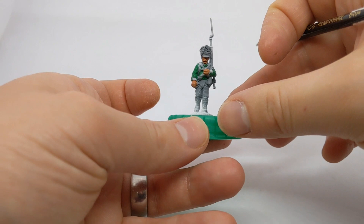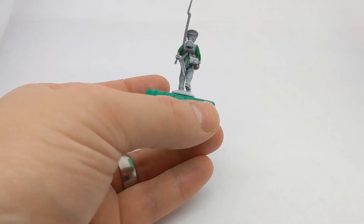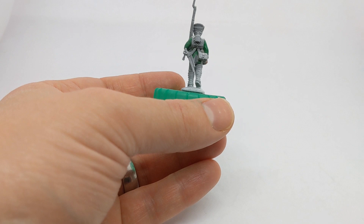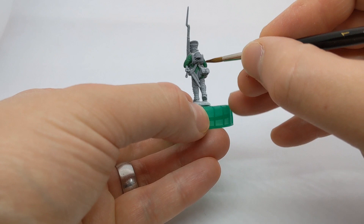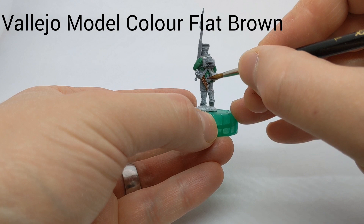Moving on to the greatcoat roll across the shoulders — I've got Vallejo Game Colour Cold Grey. Then let's tackle the model's various bits of wood: we have a bayonet sheath and a short sword sheath. For those I'm using Vallejo Flat Brown.